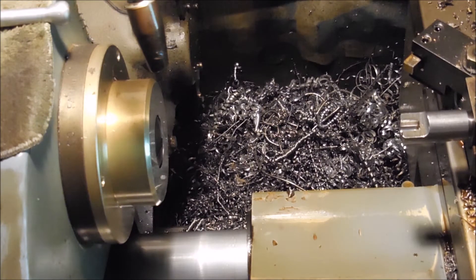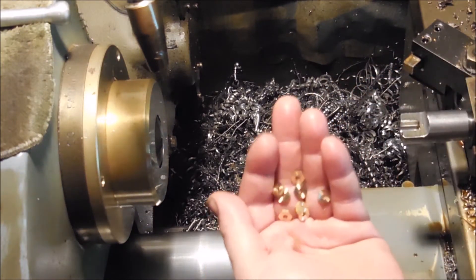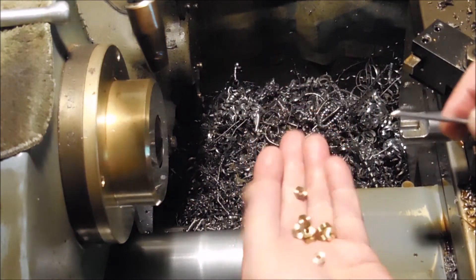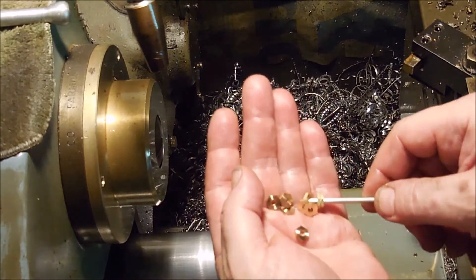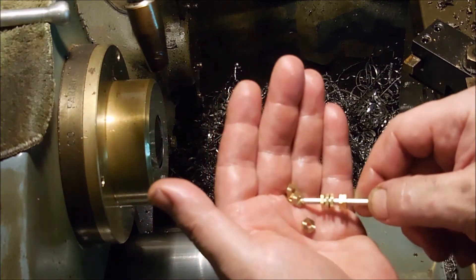Here's my small lathe that I saved from a basement in New Hampshire. The problem with these parts is that they're so small, it's actually really hard to handle these little nuts. So here's how I tap them. This is some old school technology.